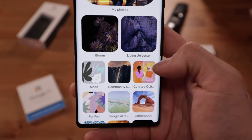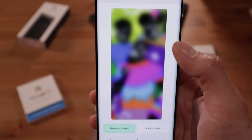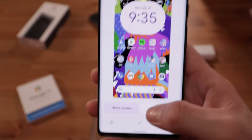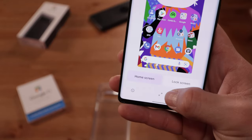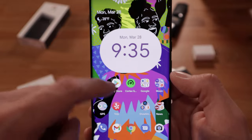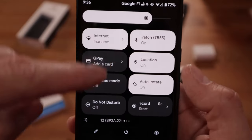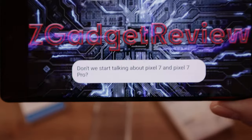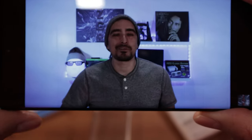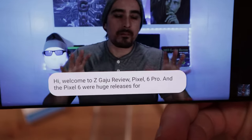Another feature of Android 12 is that the device picks colors based on your wallpaper. If I change the wallpaper to something colorful, the phone picks the best colors for the home screen. As you can see, the clock colors changed and you can pick from different accent colors. When you pull down the notification shade, the menu colors have changed too — even the volume slider changes. We also have Live Caption, which captions video content in real time.